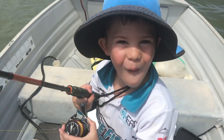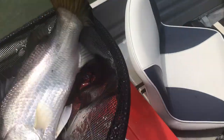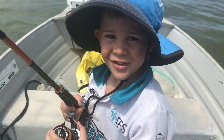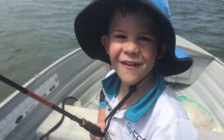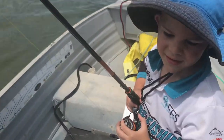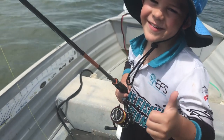He's really strong — there we go. Whoa — there you go, big man! That took a bit of getting in — that's a big fight. Put us on the fish, good on you mate, well done. Thumbs up? Thumbs up — yeah, buddy!